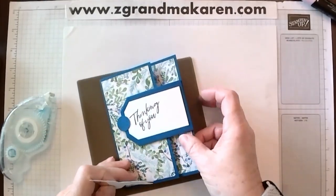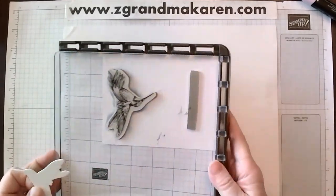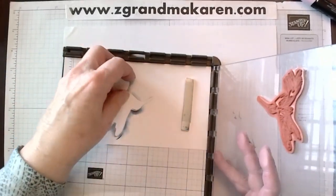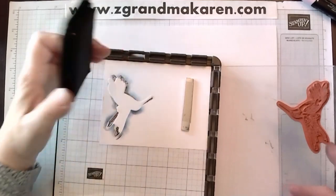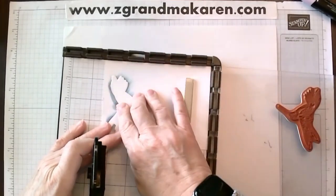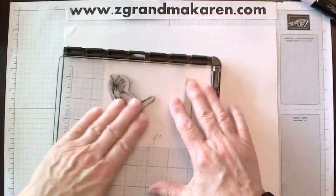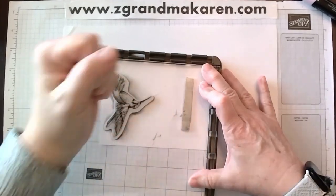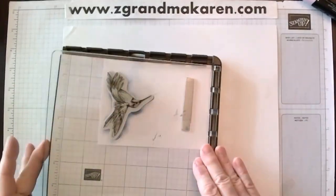Now for our hummingbird. I came up with a way to quickly color the bird that looks like you spent a lot of time shading, but I really didn't. I used my Stamparatus for classes because I can cut them all out at once and then lay it into the Stamparatus. If you do have a Stamparatus, it's better to re-ink it several times than to push really hard — because it's really not necessary.